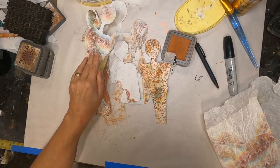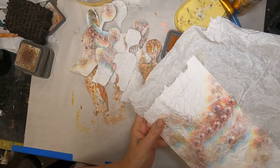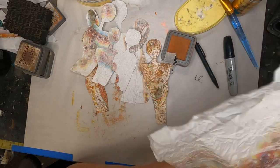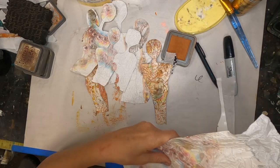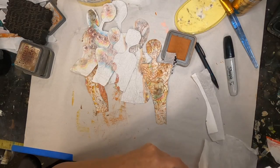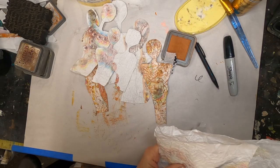The nice thing about adding this tissue paper to the magazine page is it does two things. Number one, it creates a better substrate for paint. Number two, it creates texture. If you crumple that tissue paper first before you put it on, it gives you all kinds of fabulous texture on top of that magazine page.